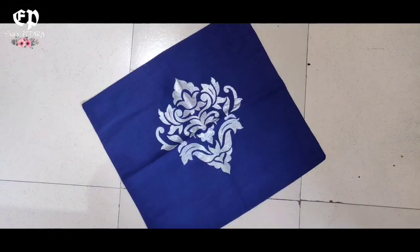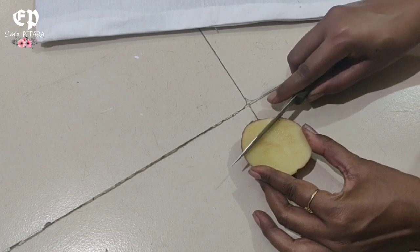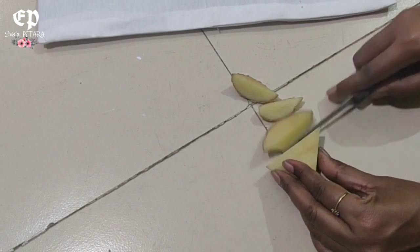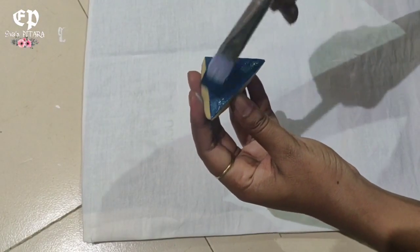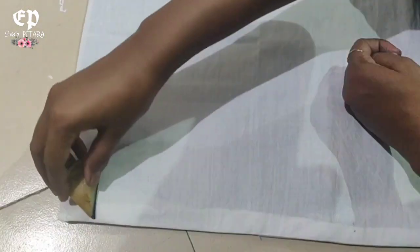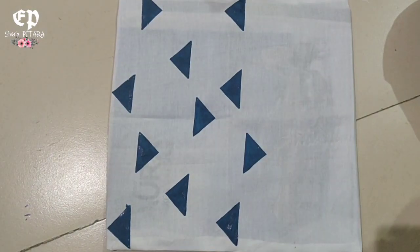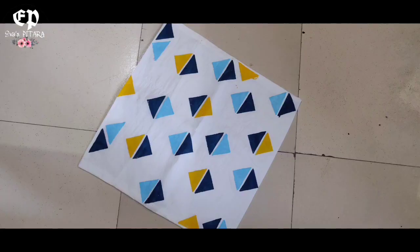Next, we are going to make the 3rd cushion cover. This is also potato stamping. I am using acrylic paint. Look how easy it is.